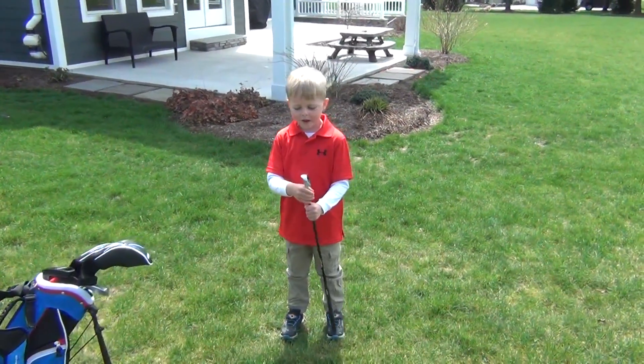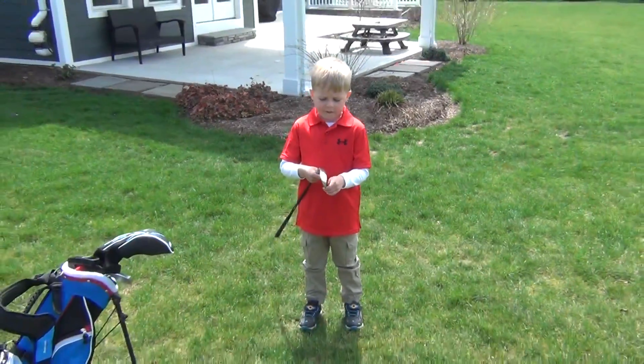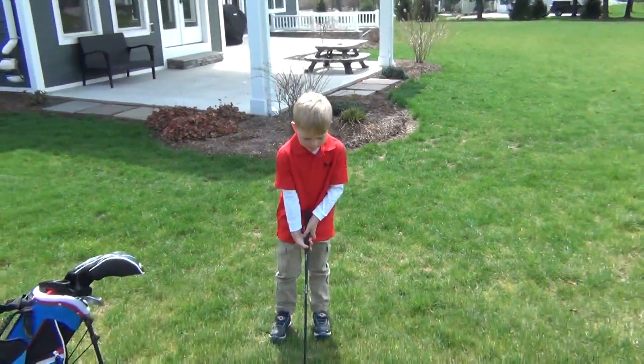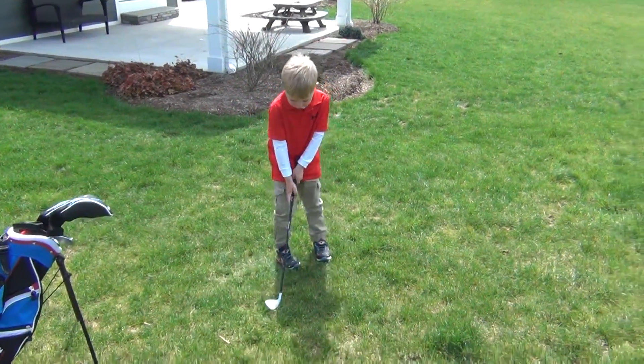Okay, so first, this is my seven iron. See that seven? And here's my whole club, and I'm going to give you a practice swing after I show you those words.